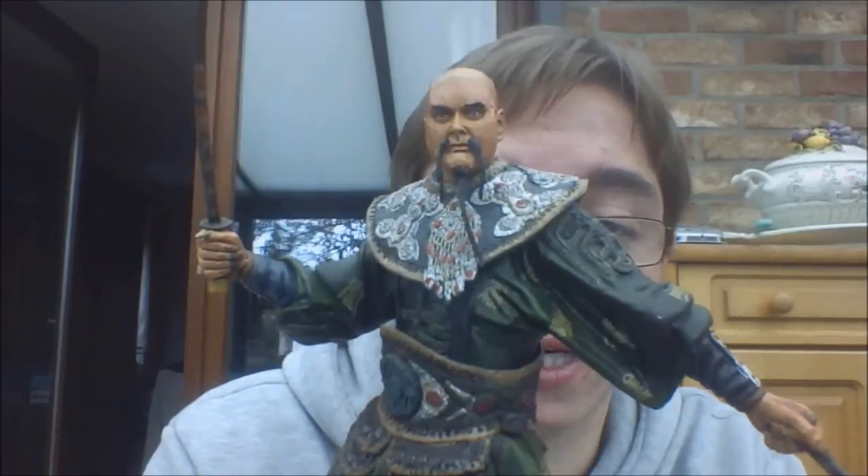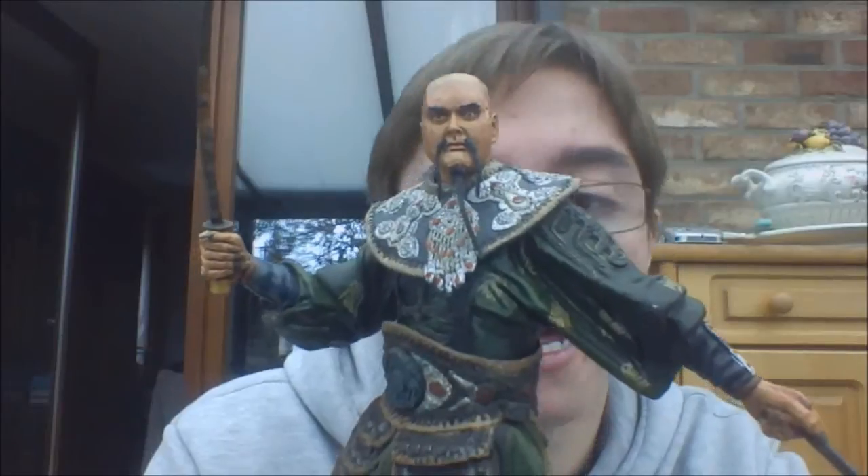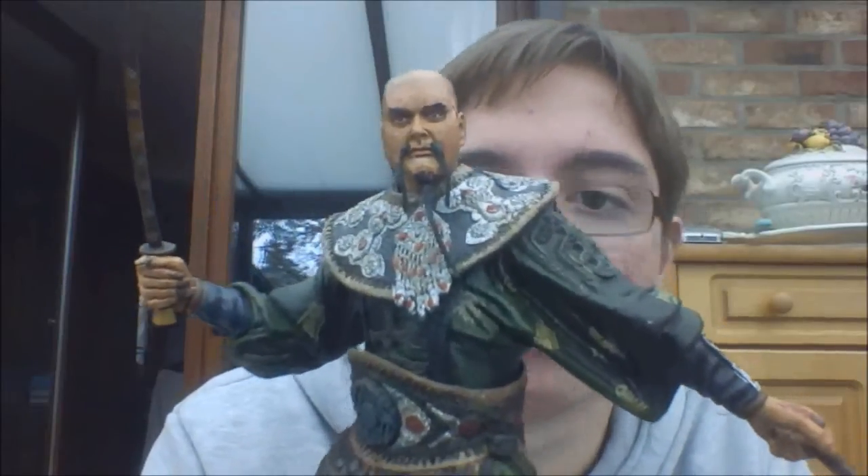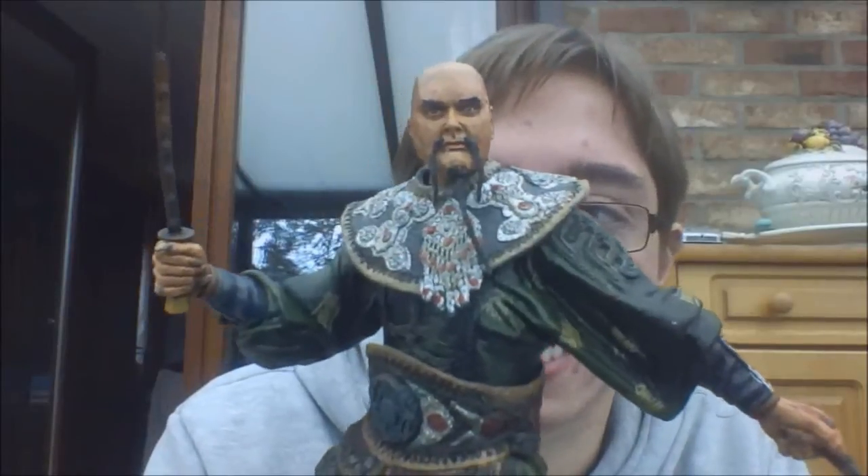He was one that I had to pick up to complete my collection, and in the end I'm really happy that I picked it up because it's a great figure — great detail and great head sculpt. Everything about it is great.